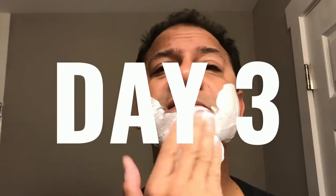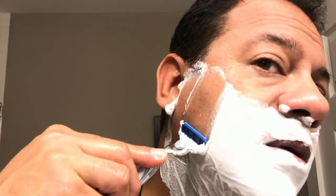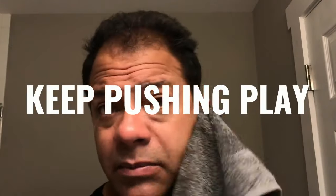Day three of the Mach 3 versus Mach 3 Turbo Shave War. Starting with the Mach 3 Turbo — still feels new, lots of coverage, lots of control. That's a nice blade. Now the Mach 3 — lighter feel overall, still feels pretty good. As I use them more, the slight difference in heft of the Turbo is really shining through. Feels like a brand new blade after three shaves — still lots of comfort, control, and contact. The Mach 3 still feels good, it's just lighter. Shave Wars day three in the books.